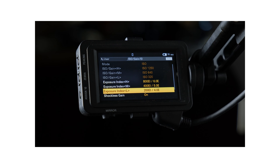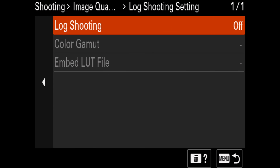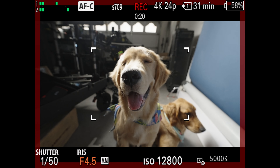I actually did a video a few years ago covering CineEI, but I thought this would be a great opportunity to do a little bit of a refresher if you're new to the channel. New to version 2.0 are three different log shooting modes, which you can select from this new menu. Flexible ISO is business as usual, and you can raise the ISO until it's 12,800, and then it'll switch over to the high base.